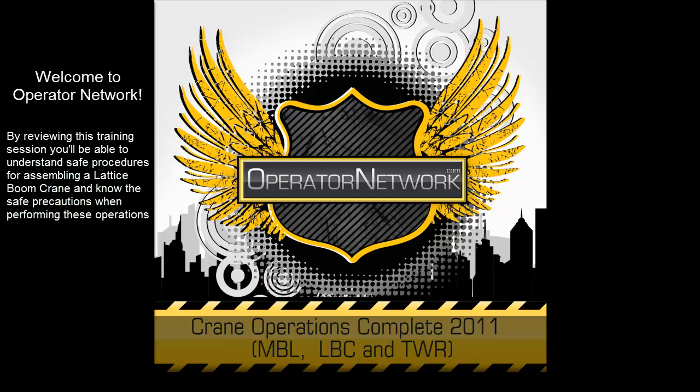Welcome to Operator Network. By reviewing this training session, you'll be able to understand the safe procedures for assembling a lattice boom crane and know the safe precautions when performing these operations.